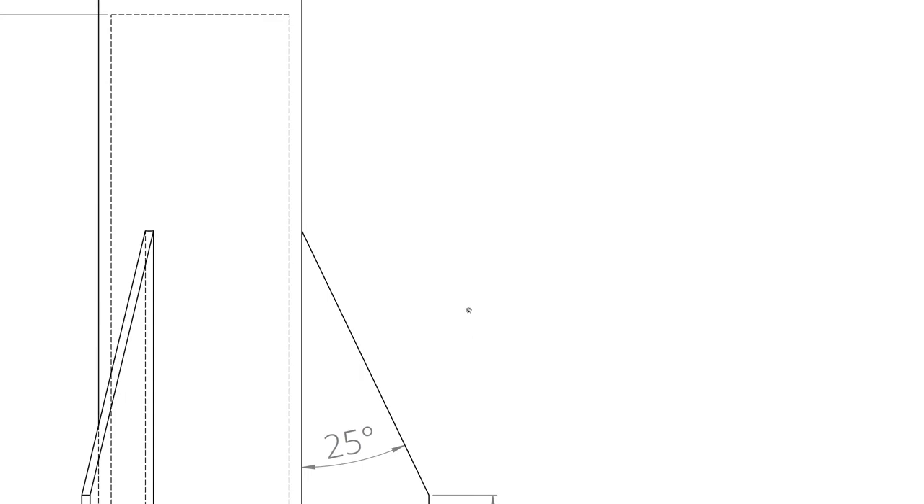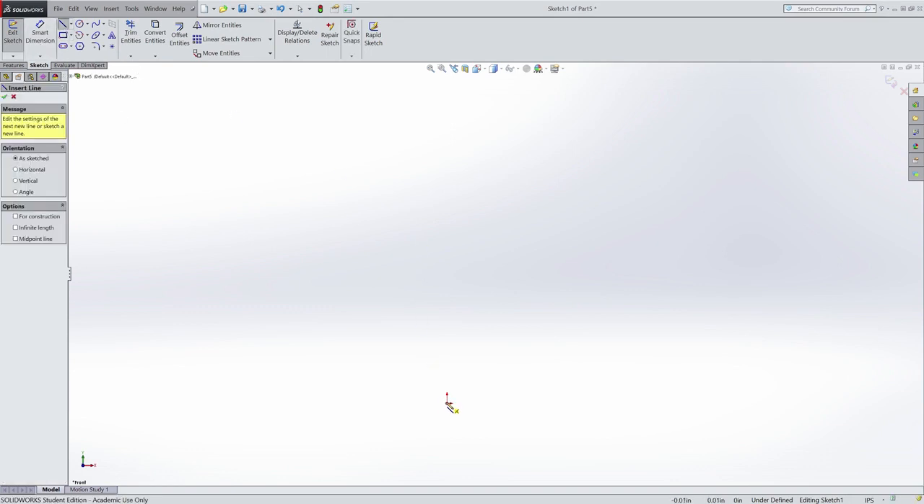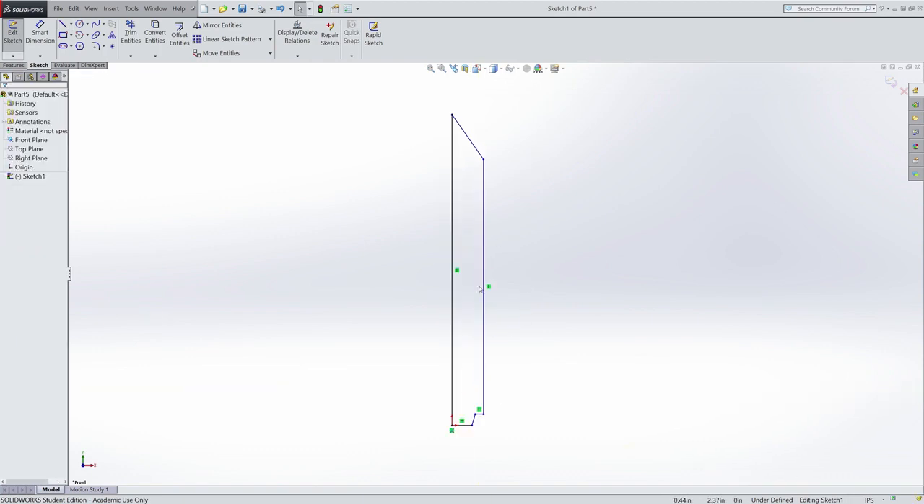Now if I jump back into SolidWorks, I can add a line up the center, then an angle line for the nose, a vertical line for the outside, a jut in for the nozzle, and then an angle line and a horizontal line. That's my general shape.